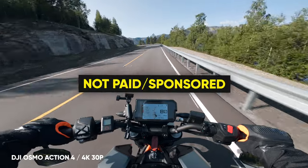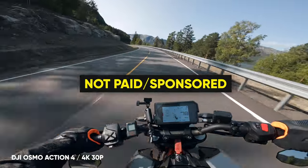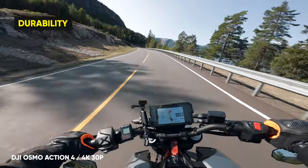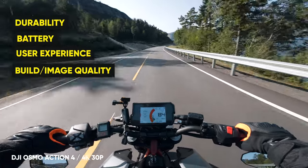I also want to say that this video is not paid or sponsored by DJI. So this will be my completely honest opinion about durability, battery, user experience, build, image quality, and so on.